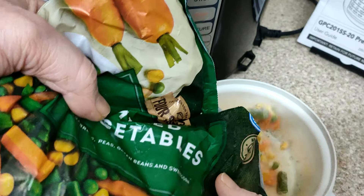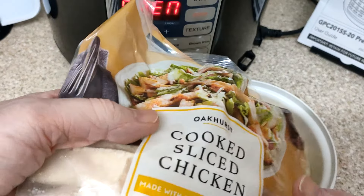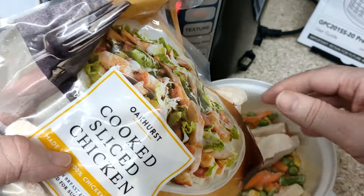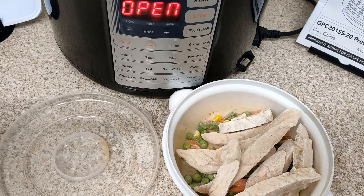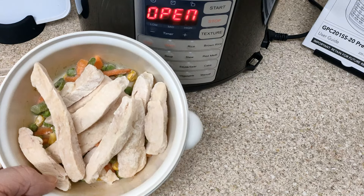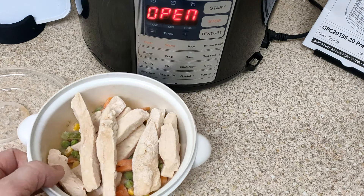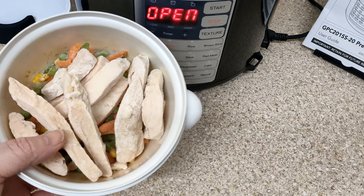Frozen chicken - you know the routine. Slice it out, it's frozen. They're all big bits, bigger than I expected. When I first started using this I was cooking them around 12-15 minutes. The thicker they are and the more of an ice block they are, I'll go for 20 minutes now, maybe even 22. I just want to overdo it rather than underdo it.